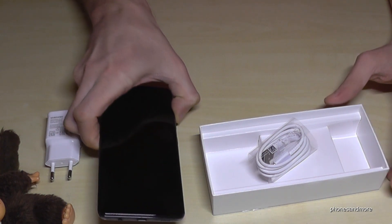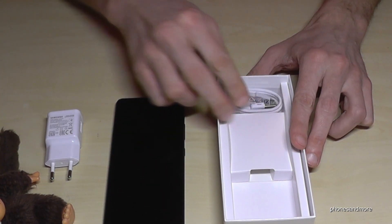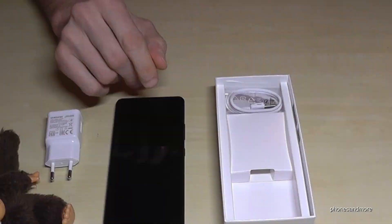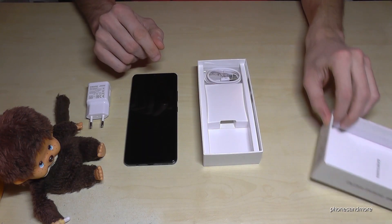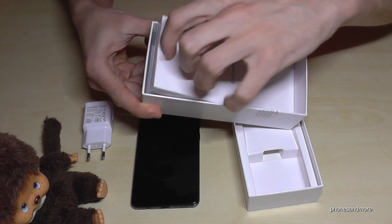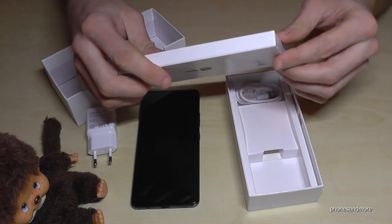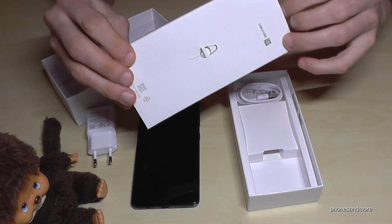We have an audio jack as well, but there is no headset included in the box. So if you want a headset, you have to buy it yourself, but you can connect one via the audio jack. Let's have a look at what else is included — here's the SIM ejection tool and some instructions.